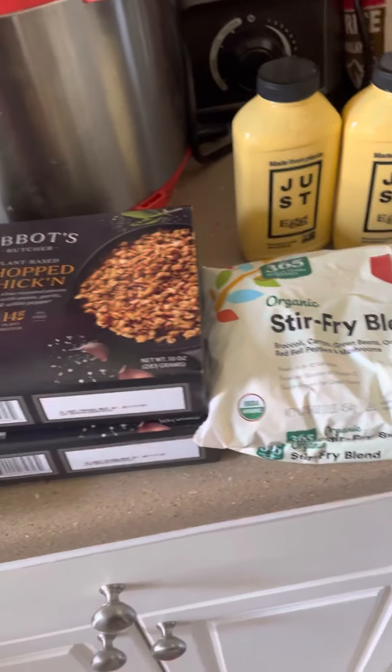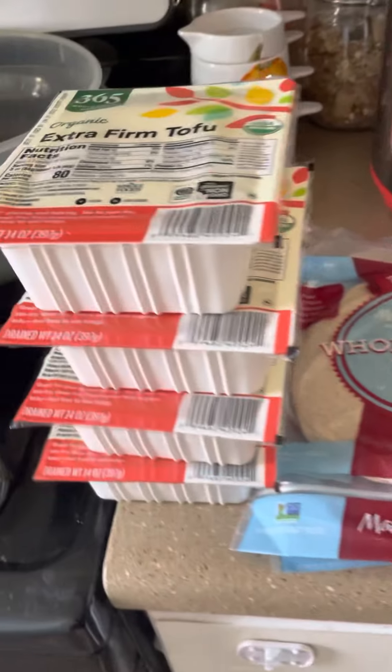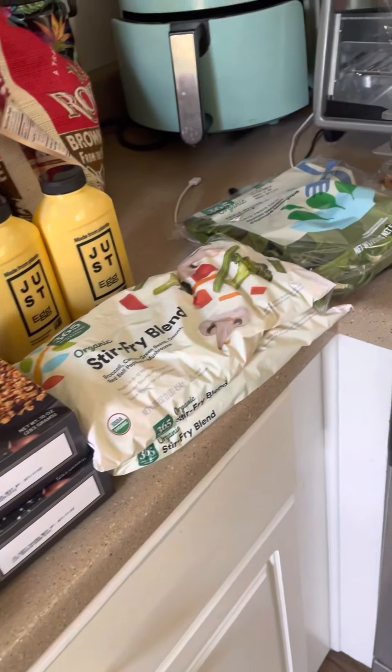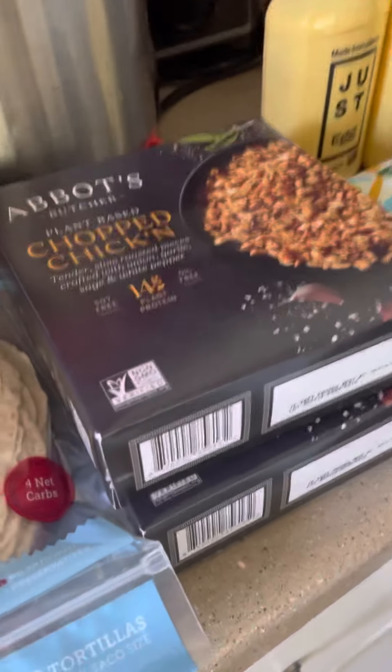So this is just my small haul that I got today. I wanted to show you what I'm doing — keeping it simple, easy, and delicious. It's working! And like I said, this will be attached to my next video for Wednesday.